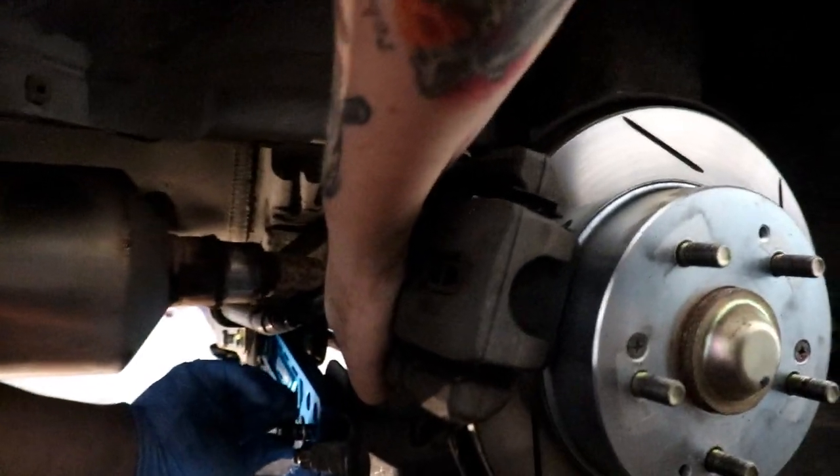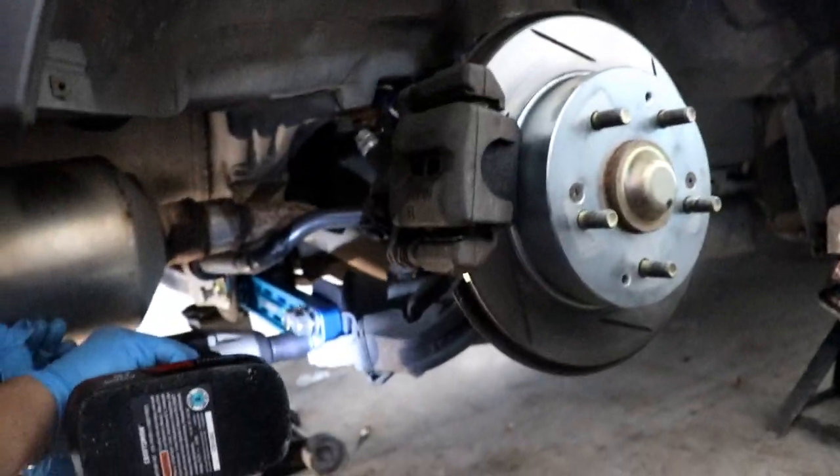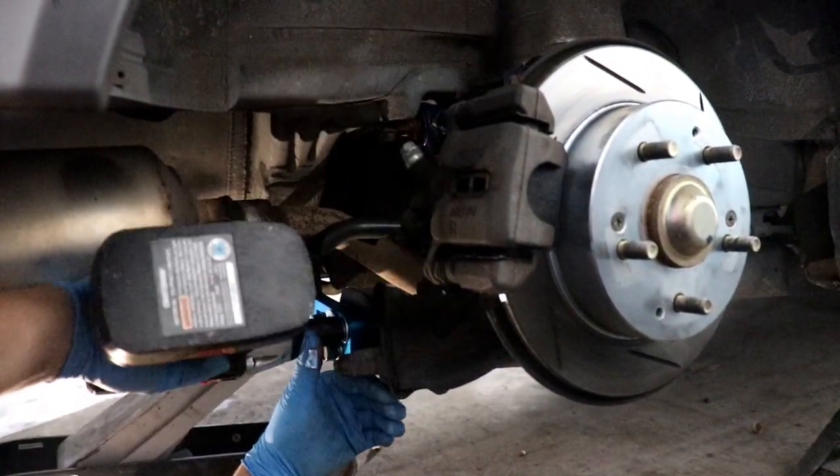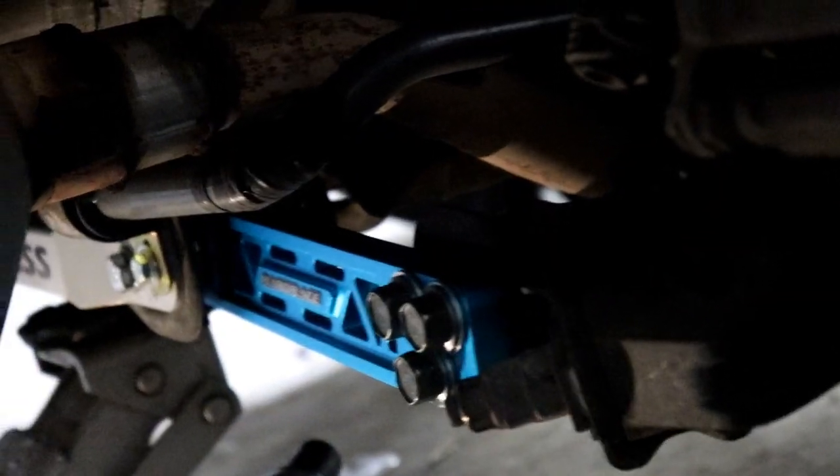I like how these new bolts match the mounting bolt on the other side too, so everything is 19mm now. It already was — it was just that stupid star pattern bolt.